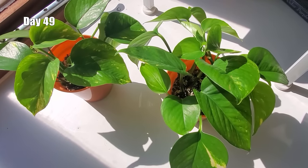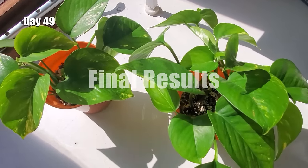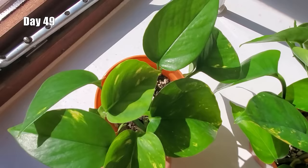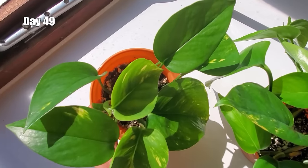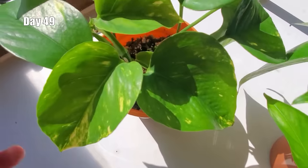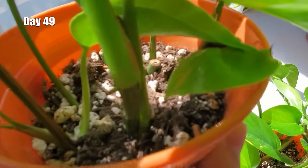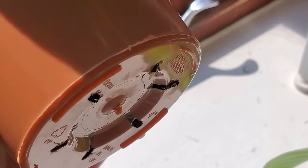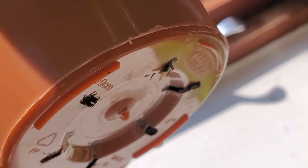It's day 49, the end of week 7. Let's check on the propagations. This is the one that was directly propagated in soil. To be honest, I don't notice any significant growth since the last time I filmed, but all the cuttings are still healthy — they're all standing tall, and there is some new growth coming out. There's one tiny root coming out from the bottom, so that's great to see.